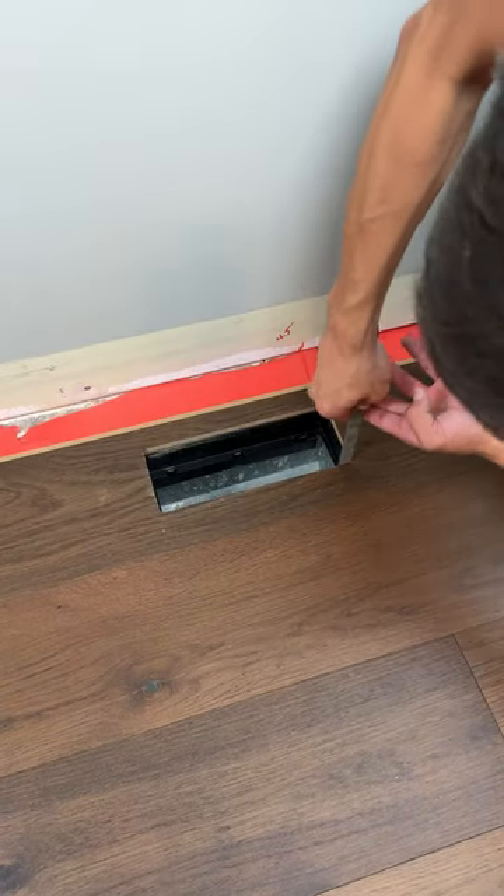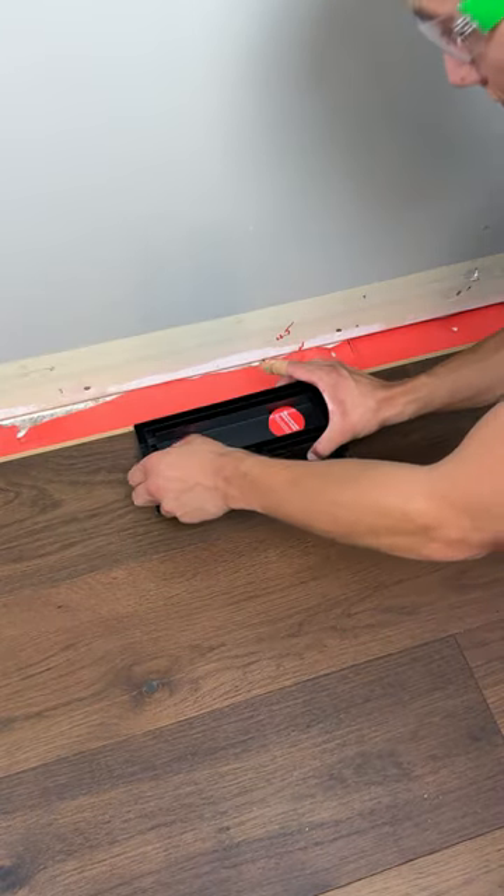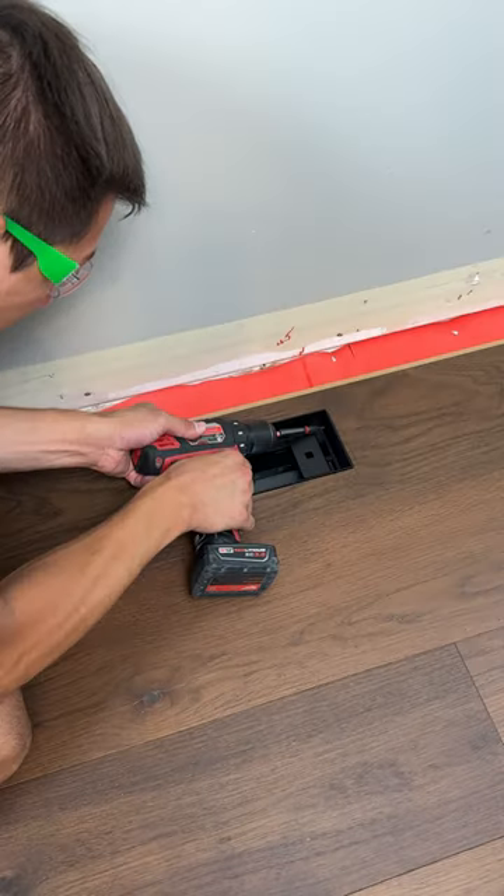This will leave us with slightly rounded corners, but I just like to take a file to square those up. Then I use the damper flaps to hold the upper vent in place, flush with the floor while I installed the four screws in the corners that keep it secure.